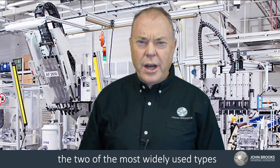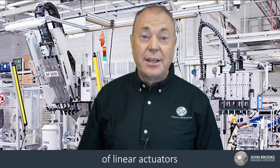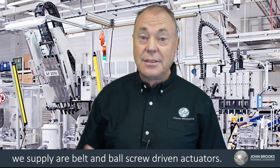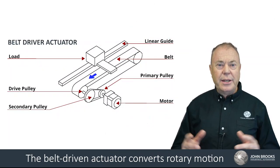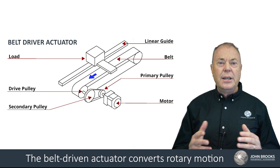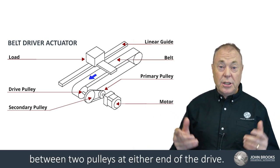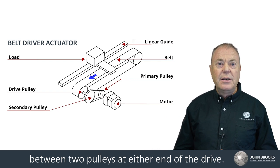Here at John Brooks, two of the most widely used types of linear actuators we supply are belt and ball screw driven actuators. The belt driven actuator converts rotary motion into linear motion by means of a timing belt connected between two pulleys at either end of the drive.